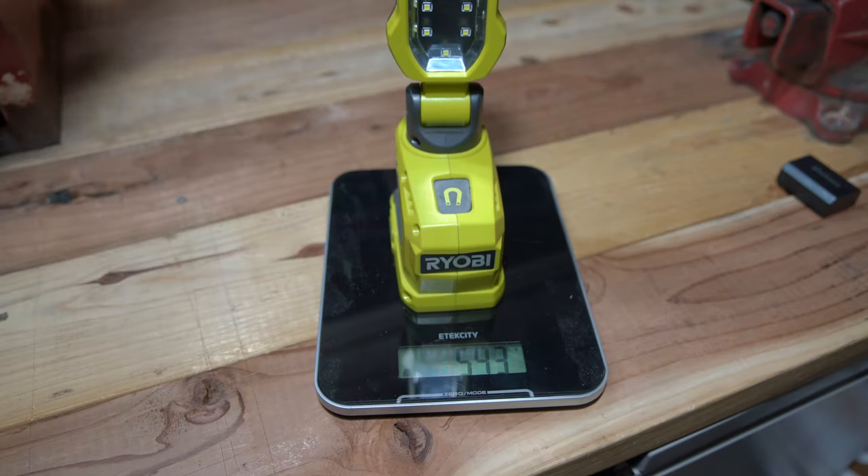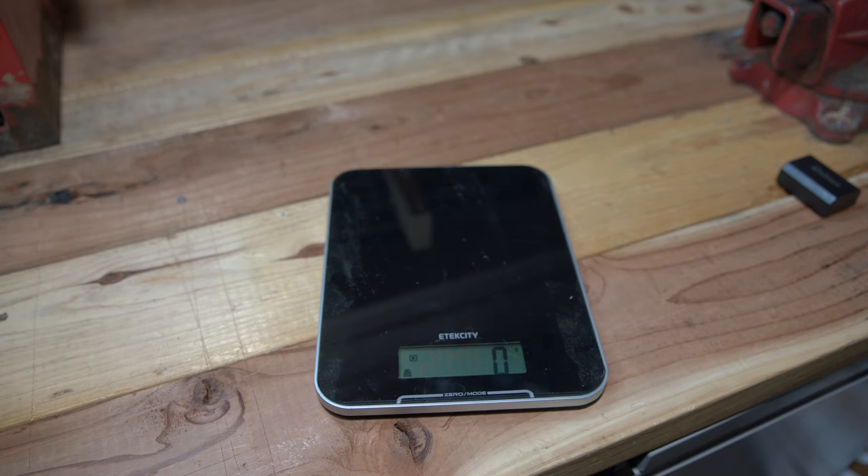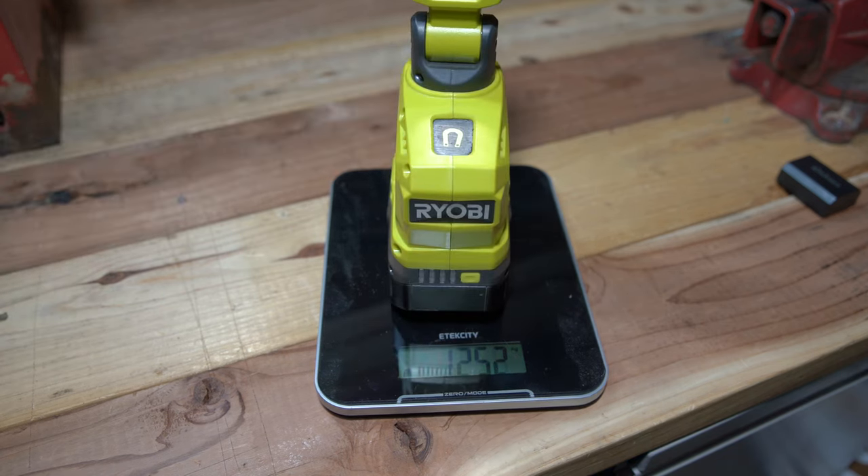Without a battery the light weighs 549 grams, which is about 1.2 pounds, and with a 4 amp hour battery it weighs 1,256 grams, which is about 2.7 pounds. So it is a fairly lightweight work light.